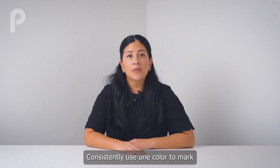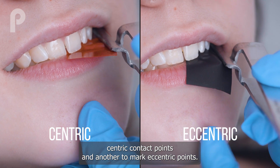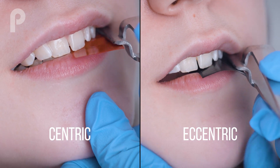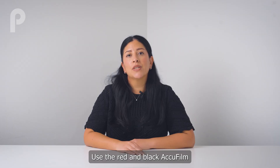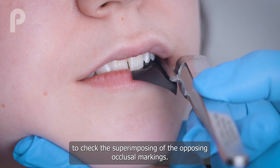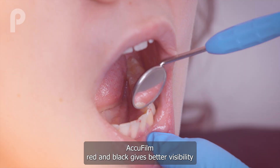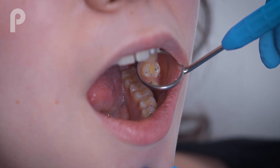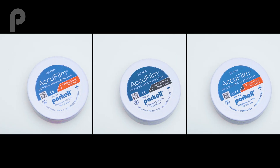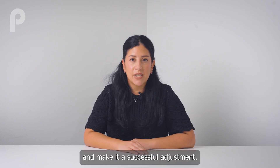Consistently use one color to mark centric contact points and another to mark eccentric points. Use the red and black AccuFilm to check the superimposing of the opposing occlusion markings. AccuFilm red and black gives better visibility and helps to distinguish centric and eccentric occlusion, saving you time and making it a successful adjustment.